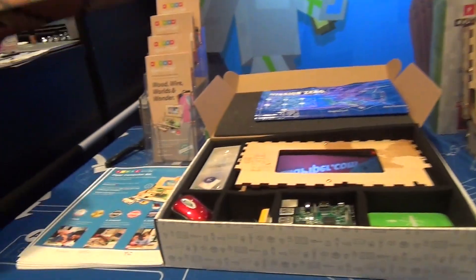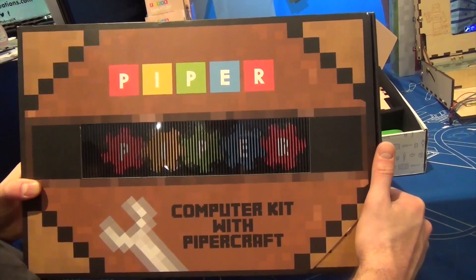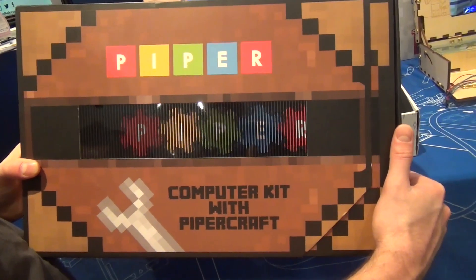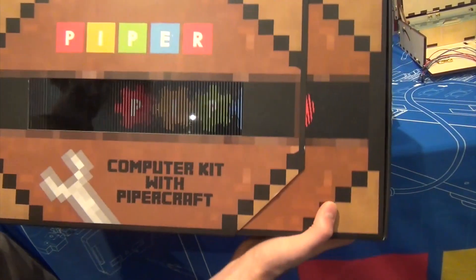What is Piper? This is how Piper comes, actually. Right from the beginning, you open the box and the gears spin. The kids get really excited. It's like, how does that work? It's sort of magical.